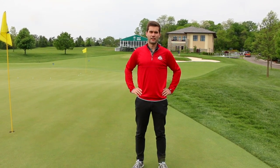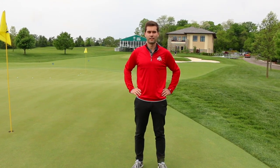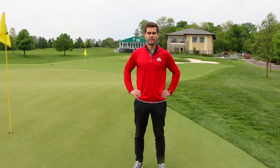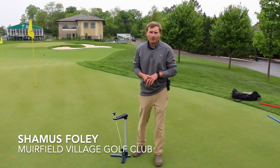Hey, I'm Tyler Carr, the new Extension Turfgrass Specialist here at Ohio State. I'm out here with Dr. Dannenberger at Muirfield Village Golf Club. We're joined with Seamus, an assistant superintendent here. He's going to show us the new USGA GS3 golf ball and the Deacon app associated with it. I'm Seamus Foley, assistant superintendent here at Muirfield Village Golf Club.